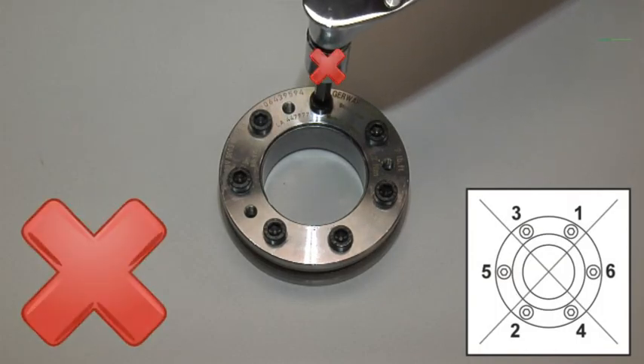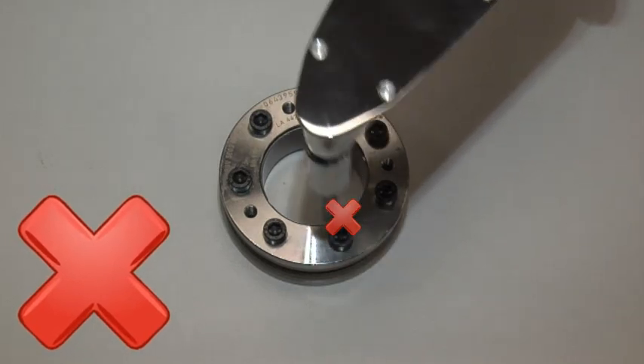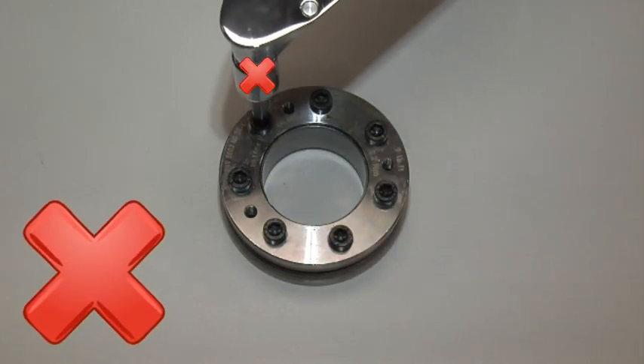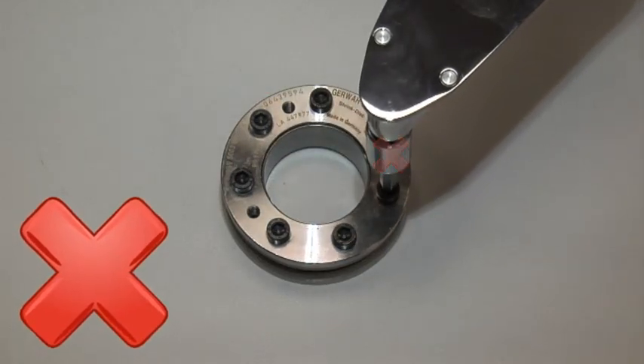As a caution, do not tighten in a cross pattern. Going across from each bolt will bind the shrink disc and prevent the transmission of the clamping force to the shaft.